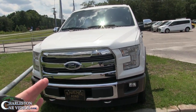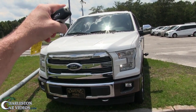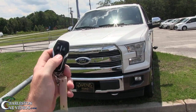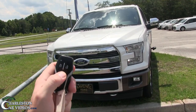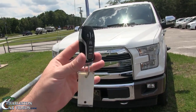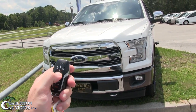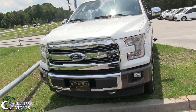First thing we're going to take a look at is the remote start, because it is over a hundred degrees on this June day out here in Ravenel. Before I sit inside that truck I want it cooled off a little bit. What you want to do is hit the lock button and then hit it twice — and now she's cranked up.